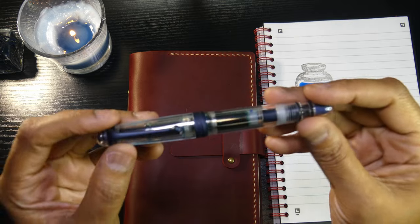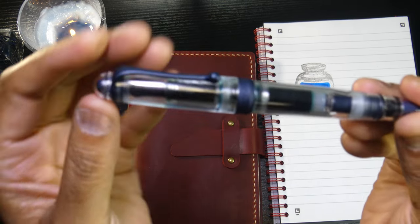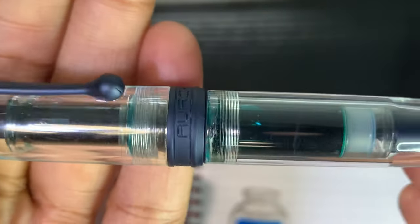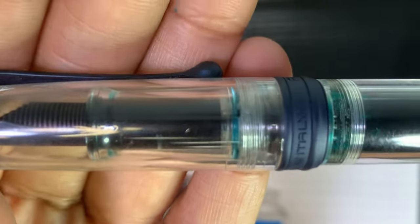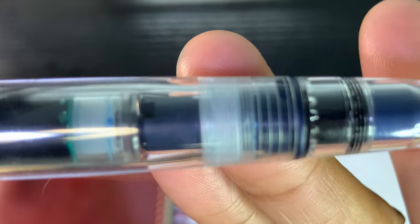Again, the trim is satin rhodium-plated — it's beautiful. I just love the way the trim looks, just a classy look. It says "Aurora, Made in Italy." Again, number 040. I just think the trim and everything is just so classy.